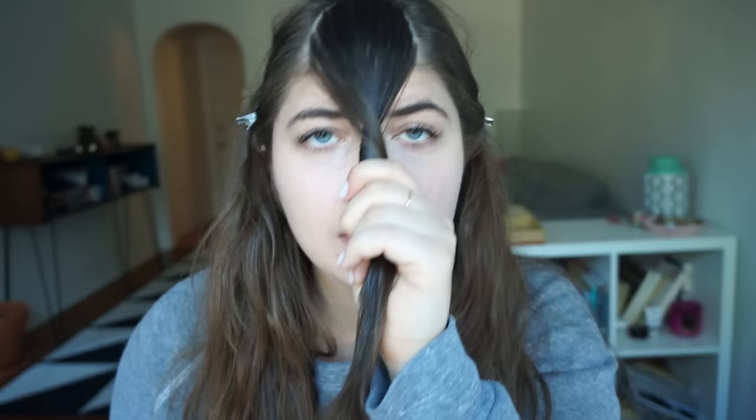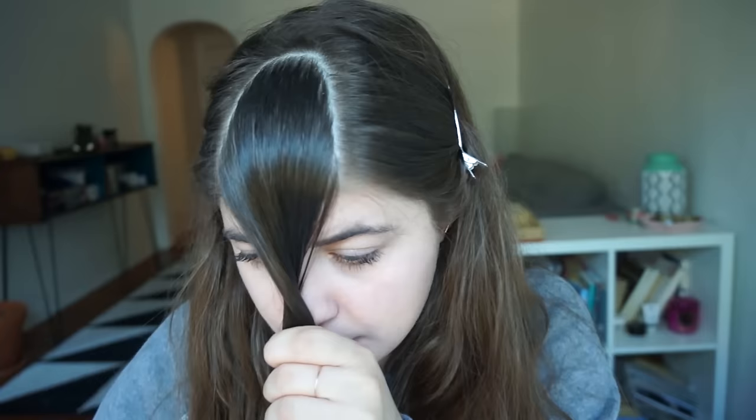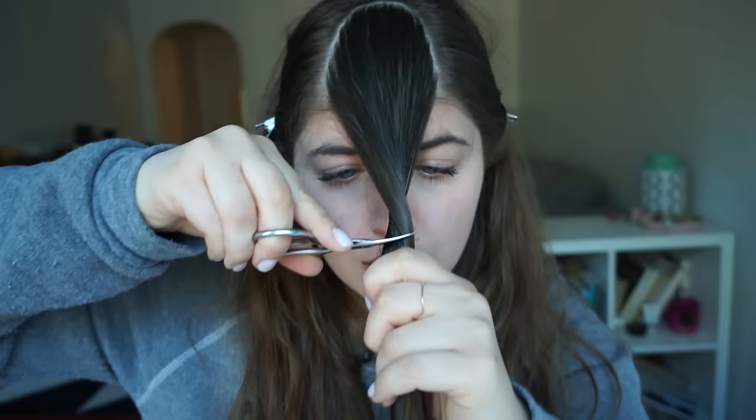I'm gonna cut them to my nose — we'll just see what happens. No backing out now. Wow, that's a lot of hair. Okay, let's see what happened — did that twist thing work? I regret it — just kidding. All right, so now I'm gonna blow dry them so I can get a better look.